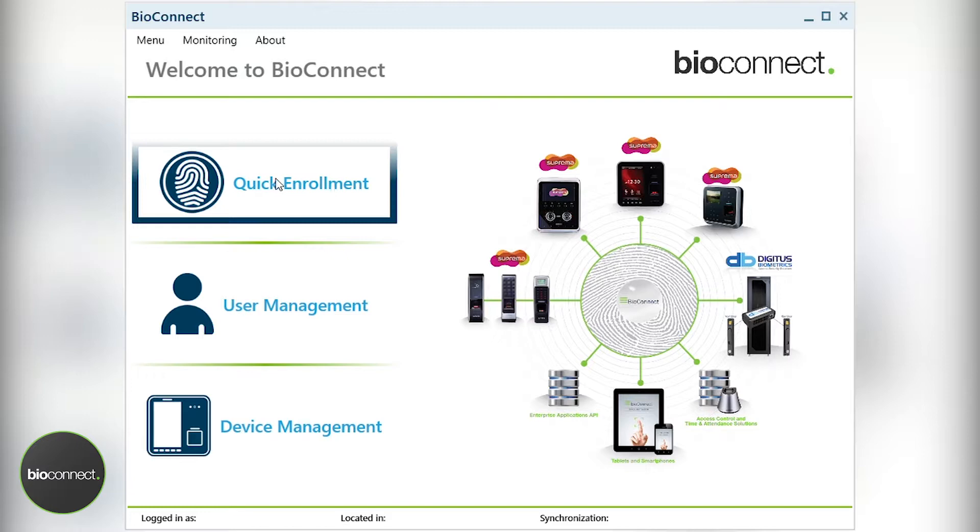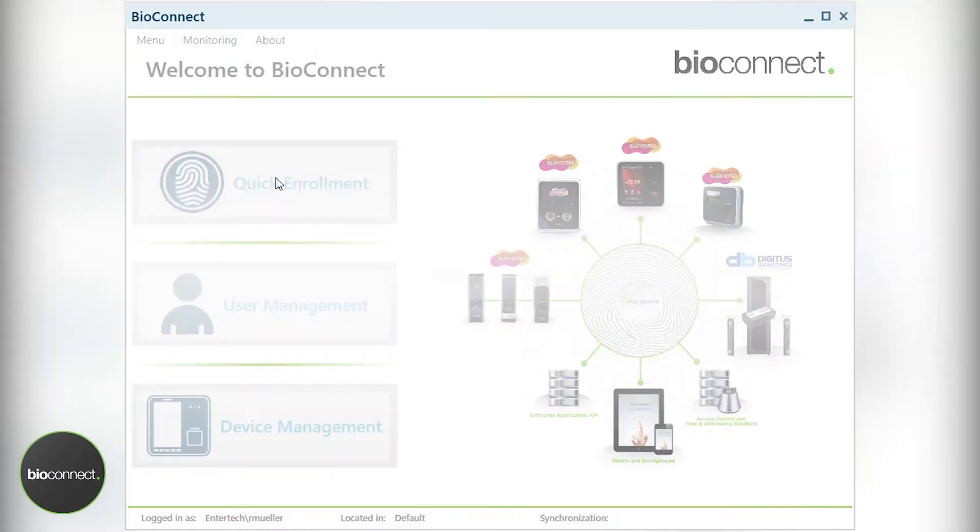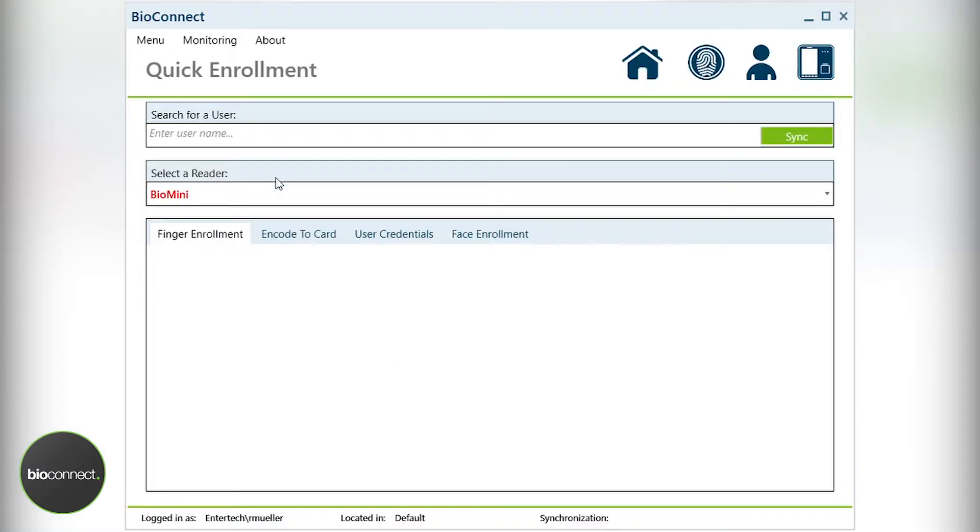Let's start by clicking on Quick Enrollment. Prior to launching the client, you should always plug in the BioMini USB scanner or leave it plugged in at all times. In the event that you don't see anything in the Select a Reader drop-down box, ensure that your BioMini scanner is plugged in and relaunch the application.